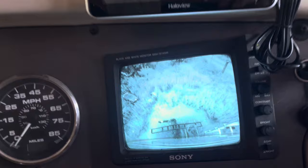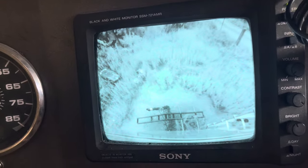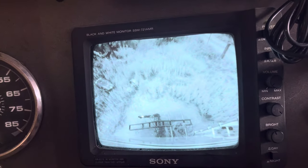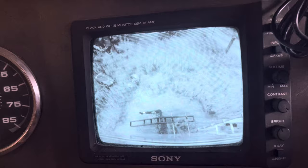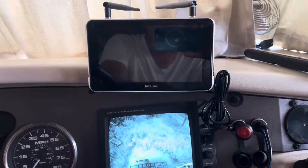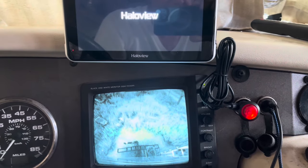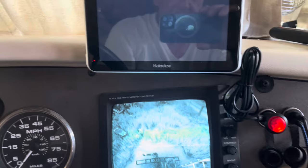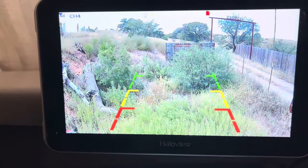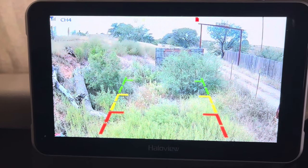This is my old monitor — you can see it's black and white. It's a Sony, very good, but it's 20 years old: black and white, not a really crisp picture. There's a button right here on the cigarette lighter plug for the new one. Look at that picture — color, 1080p, fantastic picture.